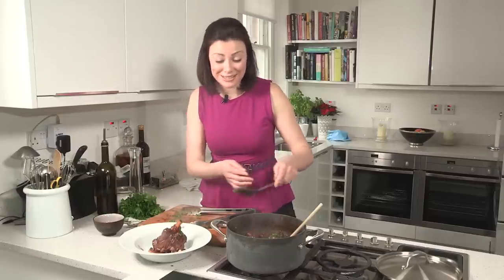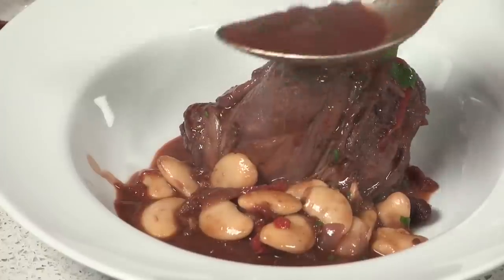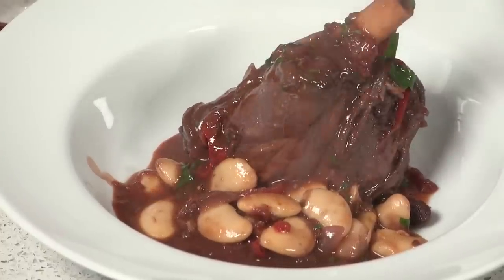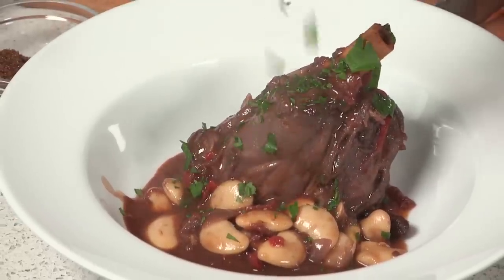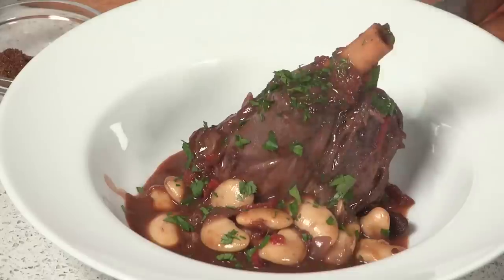You can either serve this with pappardelle pasta or a little bit of mashed potato. If you've cooked too many lamb shanks and you've got a bit left over, you can always just strip the meat off the bone, put it back into the sauce and then freeze it for a later date. The final bit of sauce over and a little bit of fresh chopped parsley. And there you have it — deliciously tender lamb shanks with red wine and butter beans. I hope you can join me in my next episode in my series of winter warmers.